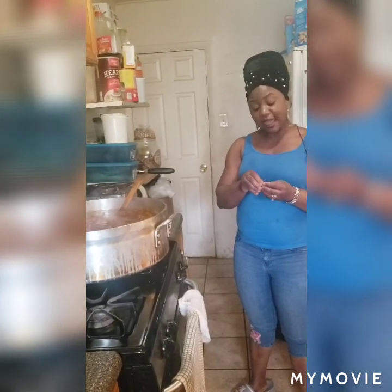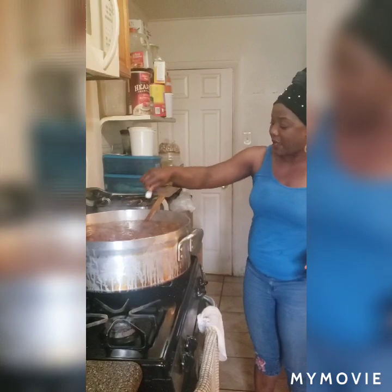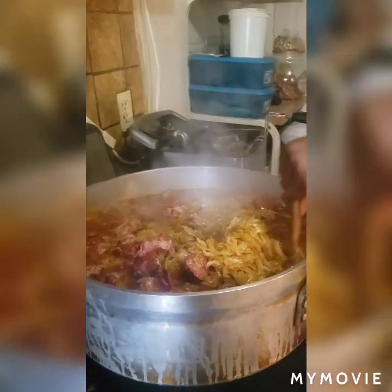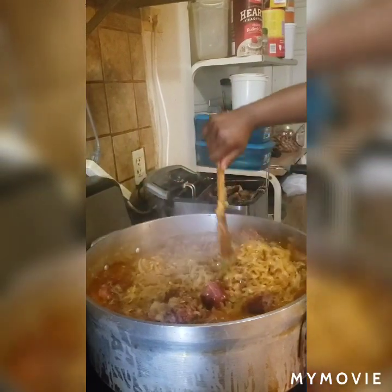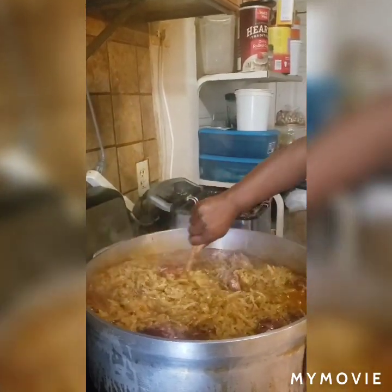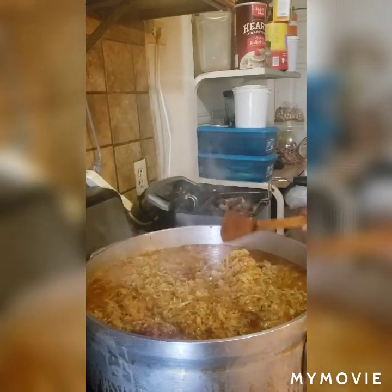Please do not forget to subscribe to my YouTube channel. Subscribe so that you can be the first to watch any video I put up. Nothing is burning here because since I started cooking this food today I'm right here in the kitchen — I did not leave it to go watch TV or do anything else. I'm watching this food with everything I got because I don't want any mistakes, I don't want my cabbage to smell or burn.